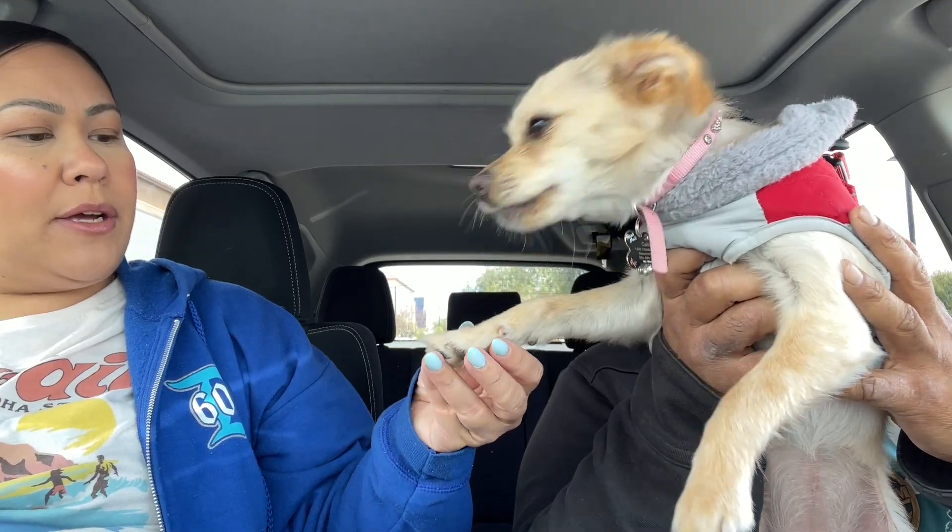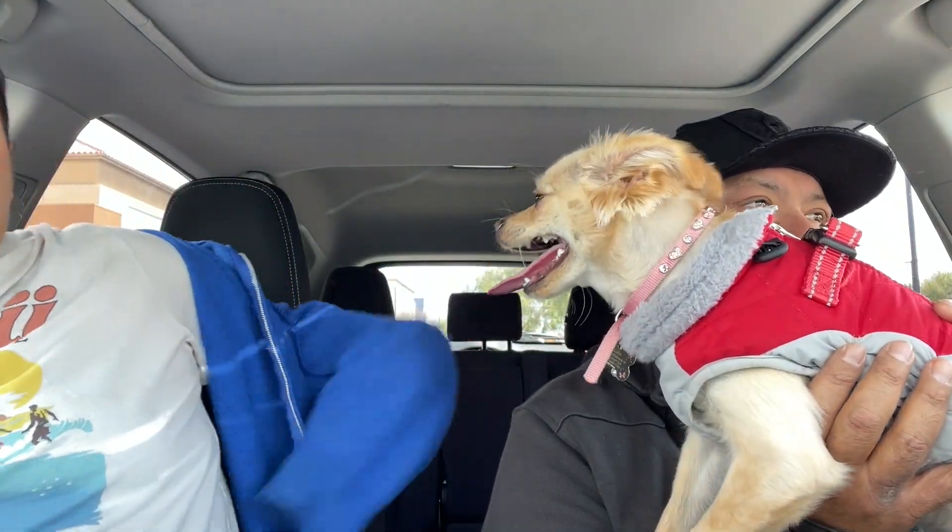Okay guys, we just took Callie to Petco to have her nails trimmed — they trim and buff. You know, the last time we got Callie's haircut, they cut it really short. We just found out that Callie has a double coat and you're not supposed to use clippers, which the groomer never said anything to us. We don't know anything about the double coat. You would think they would say, hey, we don't want to go too short — you're only supposed to use scissors.